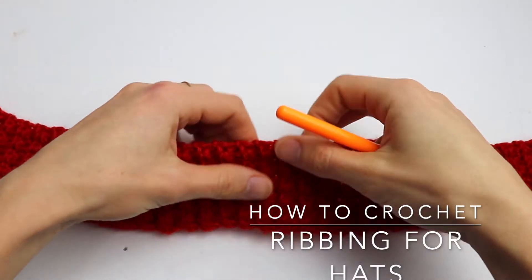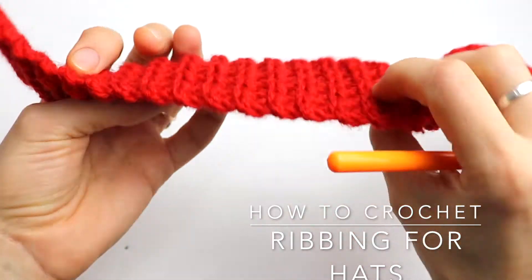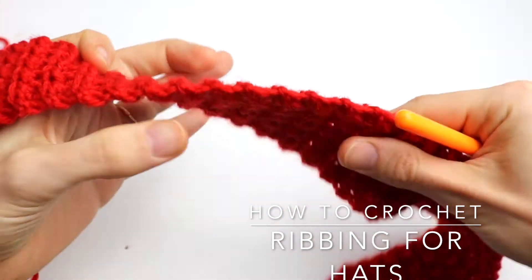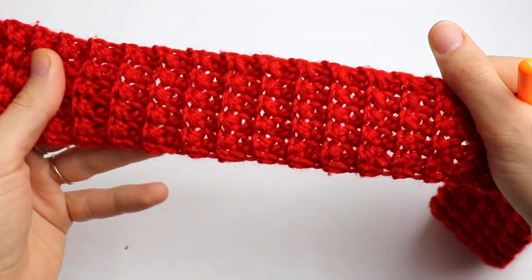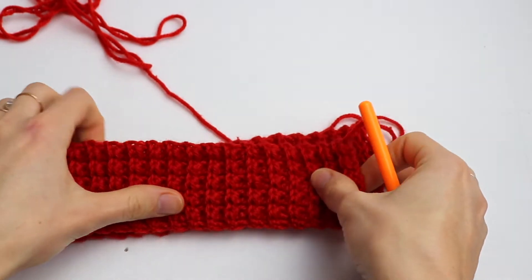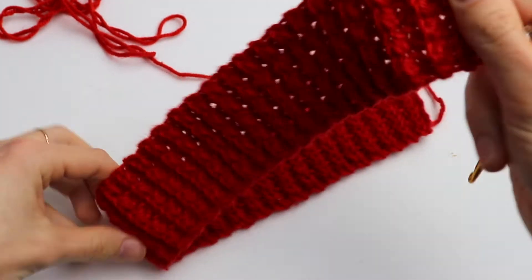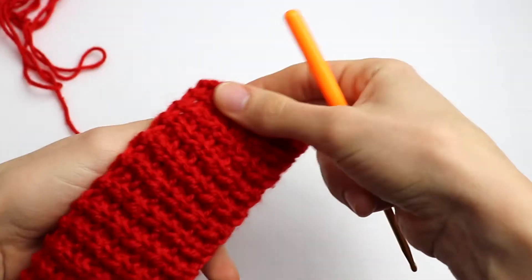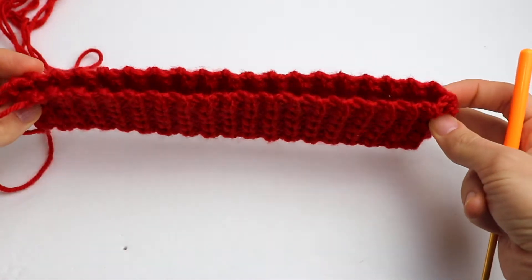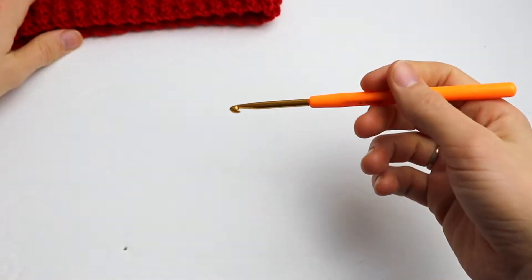Welcome to the Crochet Beads channel. In this video tutorial, I'd like to share my favorite crochet ribbon that I love to use especially for crochet hats. It's really super easy but has an interesting structure — really stretchy and has absolutely the same look on both the wrong side and the right side.